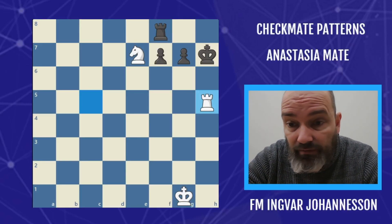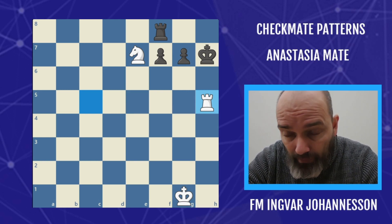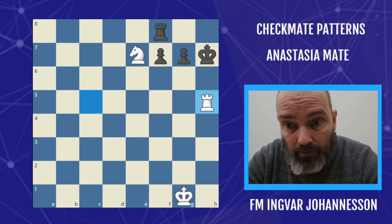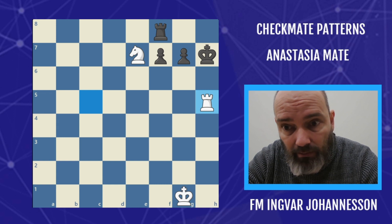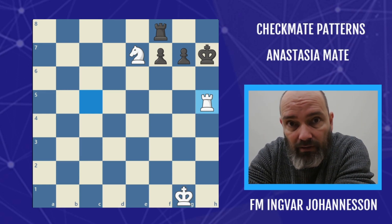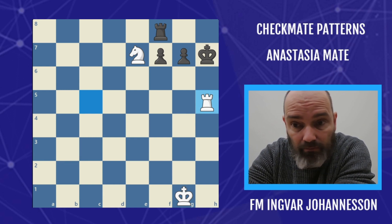Hello there and welcome to this chess video. I am FIDE Master Inquiry Ounensson, I am also a FIDE licensed trainer and I am going to help you improve your chess. We are going to do that by looking at and learning a checkmate pattern called Anastasia mate. On my channel you will get systematic videos like this — patterns that you can use, understand, and apply in your games. These patterns you will see over and over, as you will see from this video. It definitely has come up many many times for me.